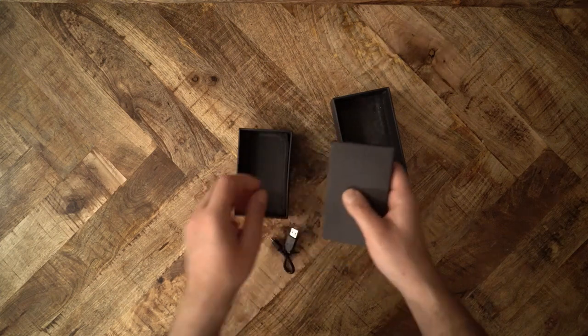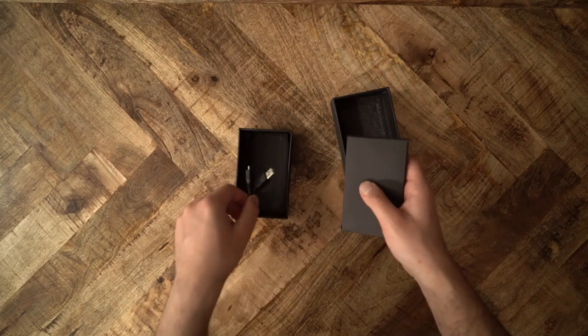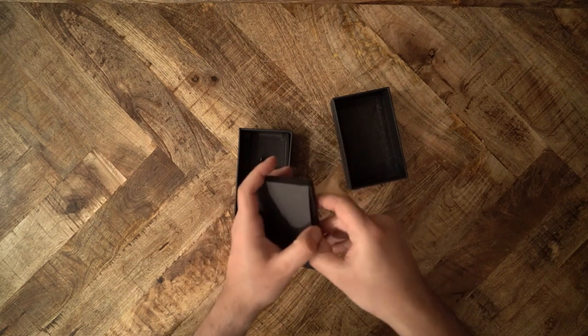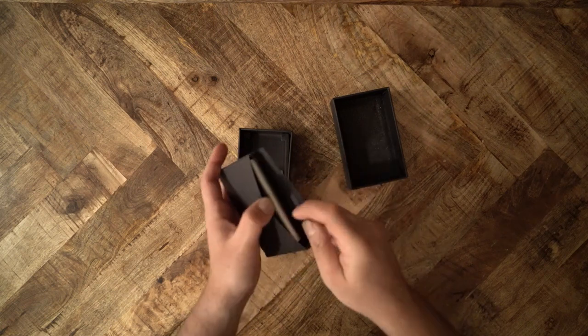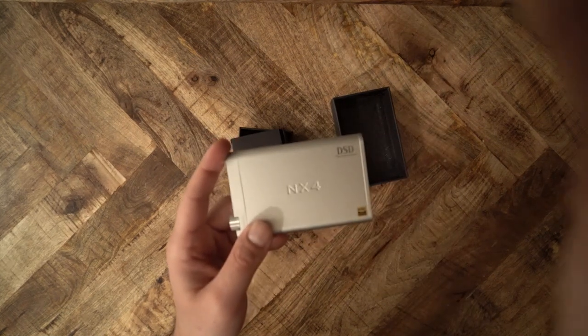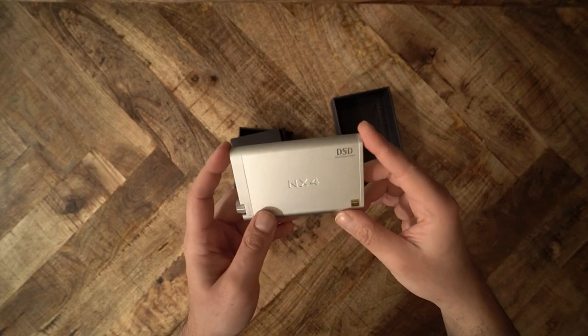The Topping NX4 is getting lots of praise — it's a good portable amp DAC and makes a good portable option. But what about the Monolith THX Portable? Does it make sense to spend twice the money on the Monolith offering, and can you hear twice the sound difference? Let's take both for a spin and find out.